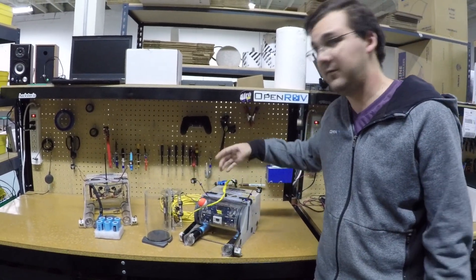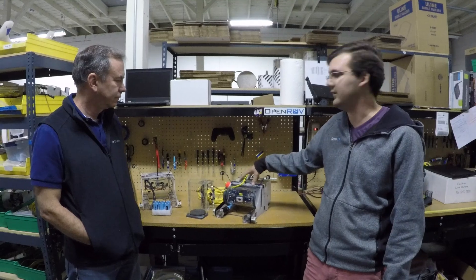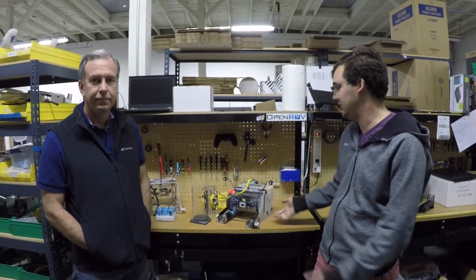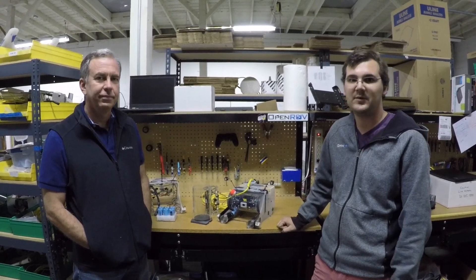Overall the vehicle performed fantastically on the three dives we did on the SS Tahoe. All three were completed with this one vehicle — we never had to use the backup vehicle — due to it being extremely reliable and robust. The system worked beautifully.